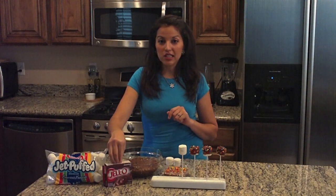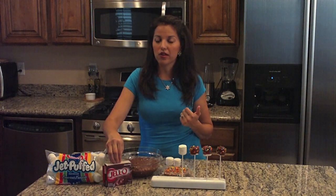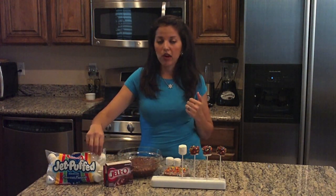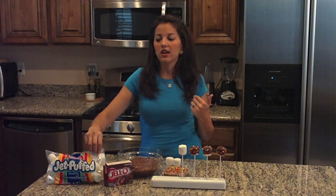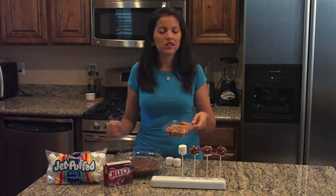All you need is Jello instant pudding, chocolate flavor. I use chocolate flavor, but you can use any of their other flavors available. I use the bag of Jet-Puffed white marshmallows, but feel free to use any of your other favorite Jet-Puffed marshmallows. And sprinkles.